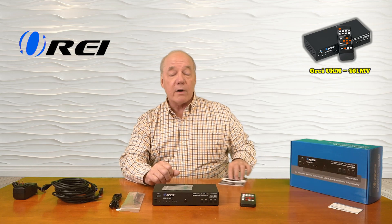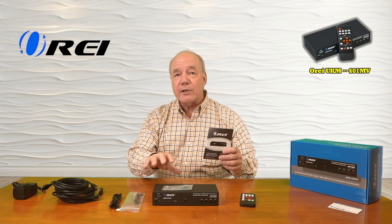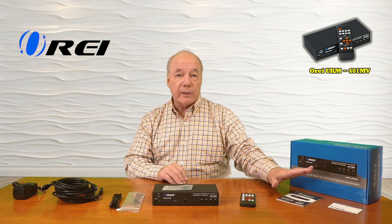A warranty card and a full instruction manual are also included that explain everything you need to know about the product, including connection diagrams and specifications — so always read through that manual to get the best value out of the product. Stay tuned: next I'll list the features and functions, take a closer look at the unit, and then come back for the demonstration.